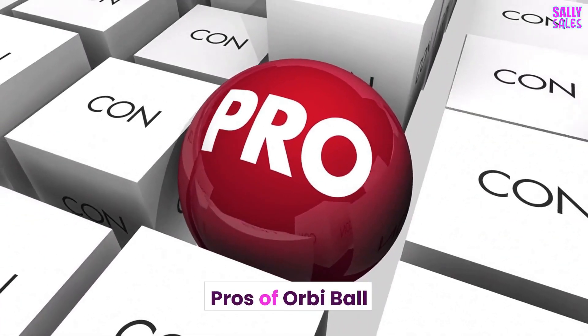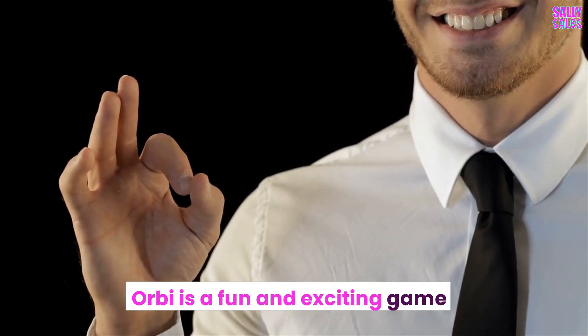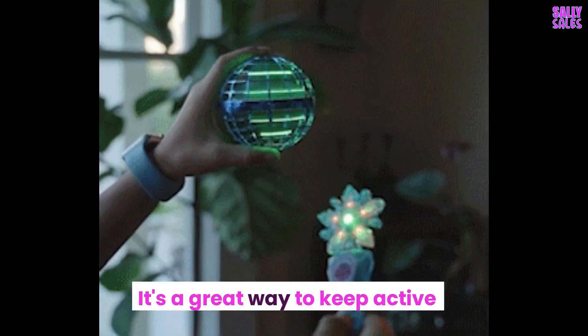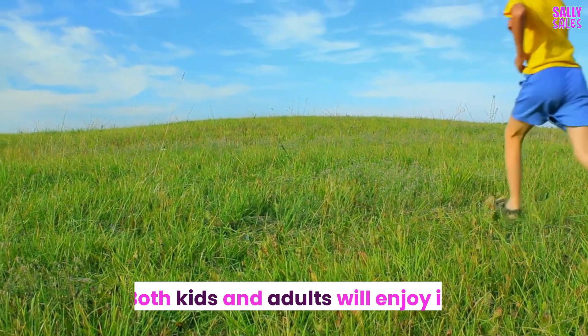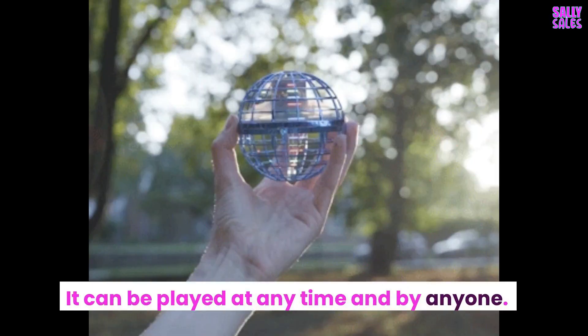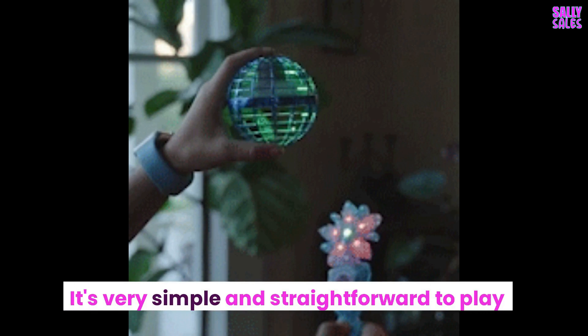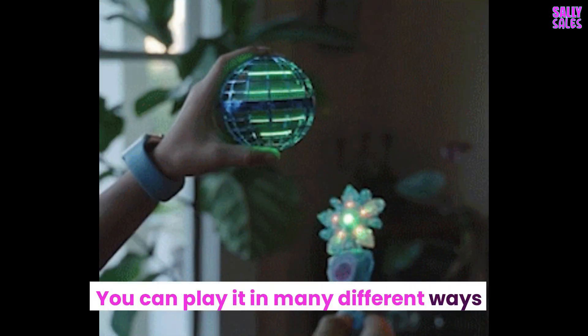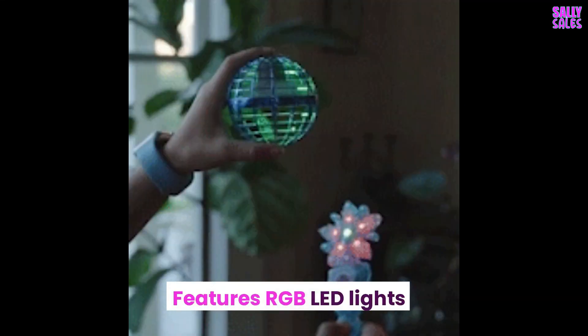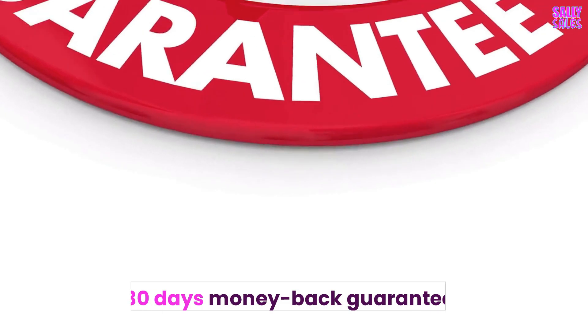Pros of Orbi Ball: Orbi is a fun and exciting game. Families are physically connected. It's a great way to keep active. Both kids and adults will enjoy it. It can be played at any time and by anyone. It's very simple and straightforward to play in many different ways. It enhances creativity, features RGB LED lights, and comes with a 30-day money-back guarantee.